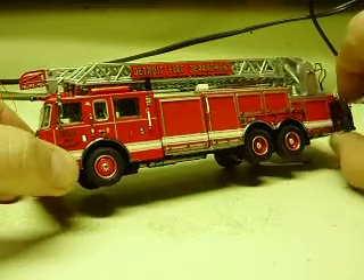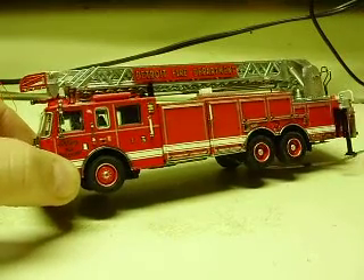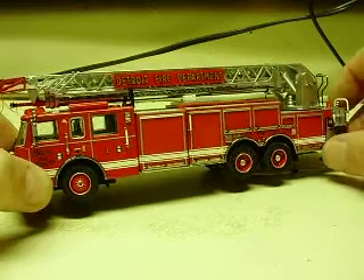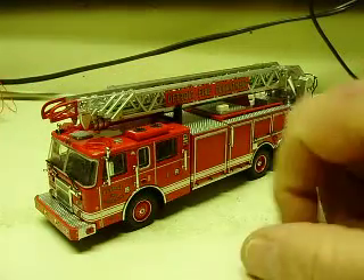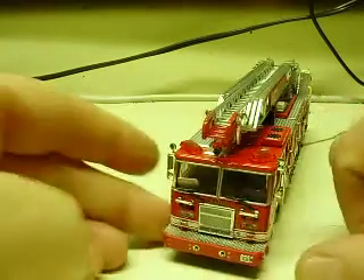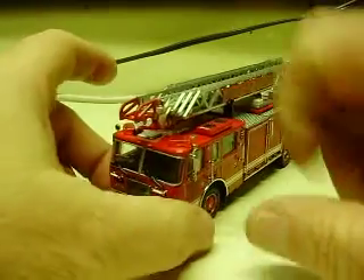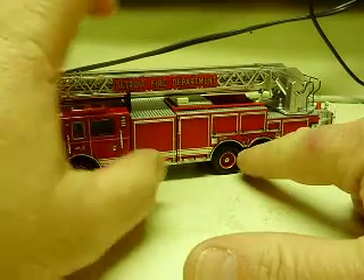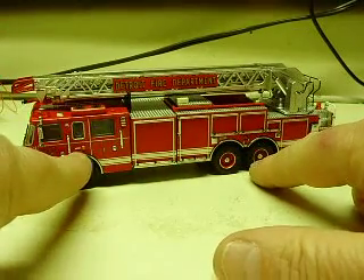The outriggers also still work — those weren't disabled in the production or installation process. You have flashing headlights, strobes in the front above the headlights, red strobe light bars on the roof, and red strobe over the rear wheels.